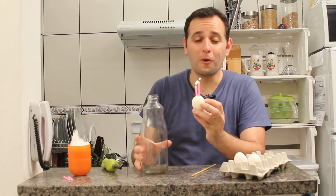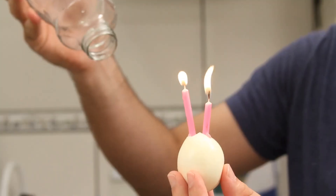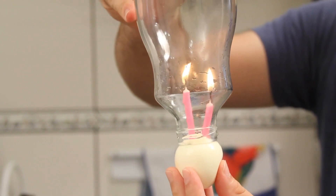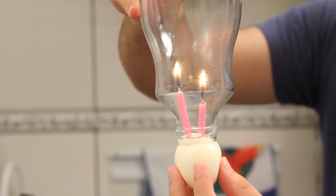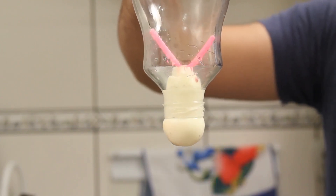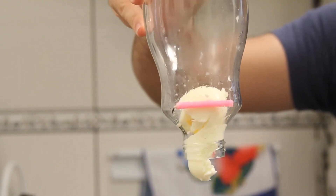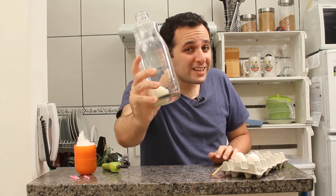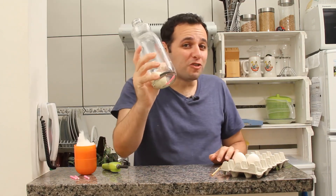And you'll see it go in a completely different way. What happens inside this bottle that makes the egg go all the way in?